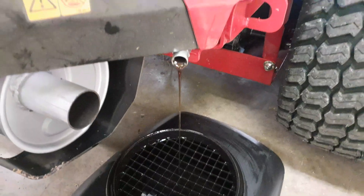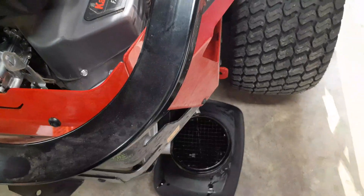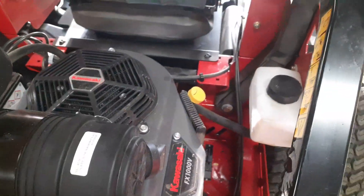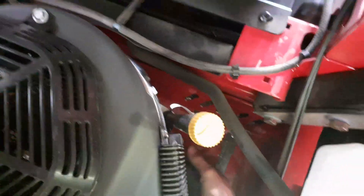It's got this nice oil drain hose that comes out the back. Get an 11/16-inch wrench and socket, take the little plug, just break it loose, then you can get it out with your fingers — that makes it nice. The oil filter is in here; it should be easy to get to right here.